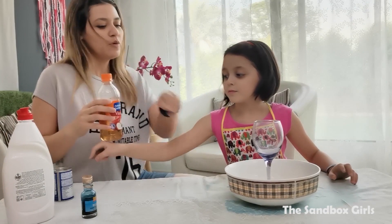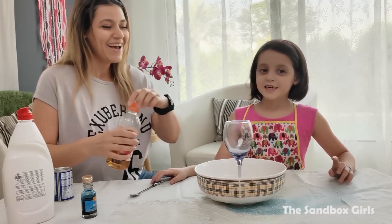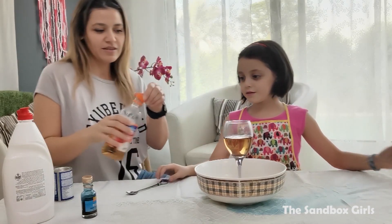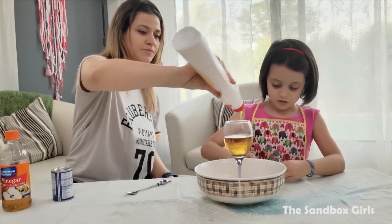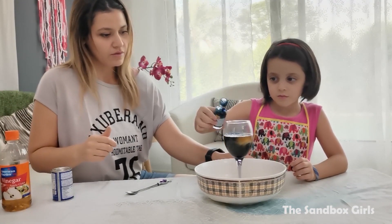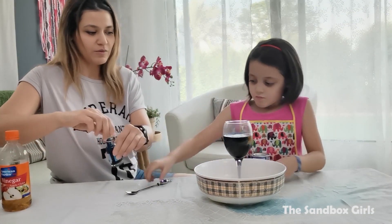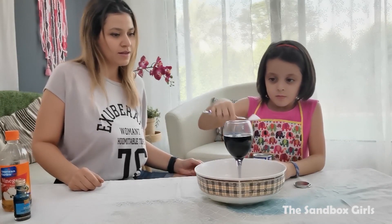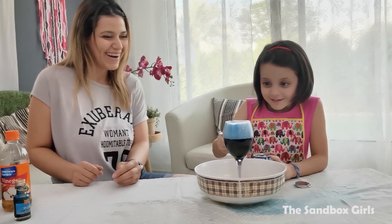We're gonna make it into a bigger bomb this time. Put a bowl under it, because it's gonna spill a little bit. Here's the vinegar. And now, this time, put a big spoon of bicarbonate soda in and let's see what's going to happen. Wow! That is definitely cool!